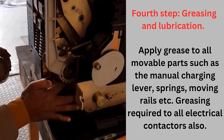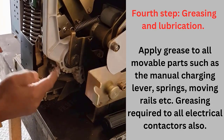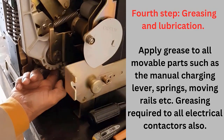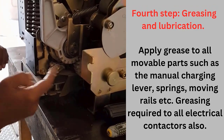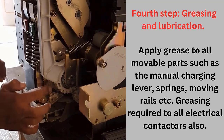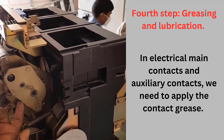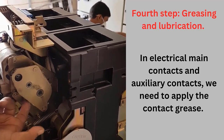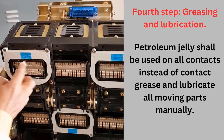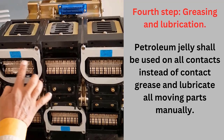Fourth step: greasing and lubrication. Apply grease to contactors and movable parts such as the manual charging lever, springs, and moving rails. On electrical main contacts and auxiliary contacts, we need to apply contact grease. Petroleum jelly may also be used on all electrical contacts instead of contact grease. Lubricate all moving parts manually.